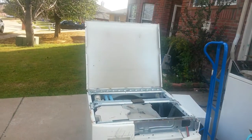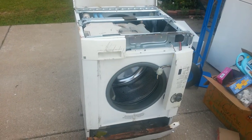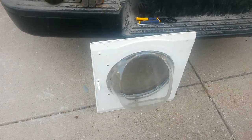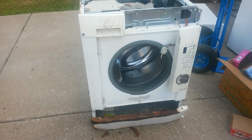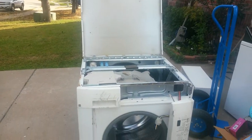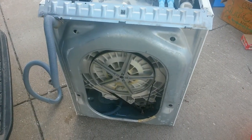All right guys, this front loader is super heavy and I'm gonna take it apart to figure out why. My dad told me that they have a big rock in there, so let's do it.